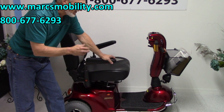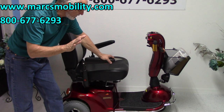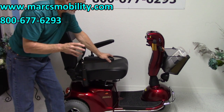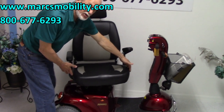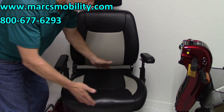This power scooter has a 500 pound weight capability. The seat on this scooter — if I turn the seat you can see it's 22 inches wide by 20 inches deep.